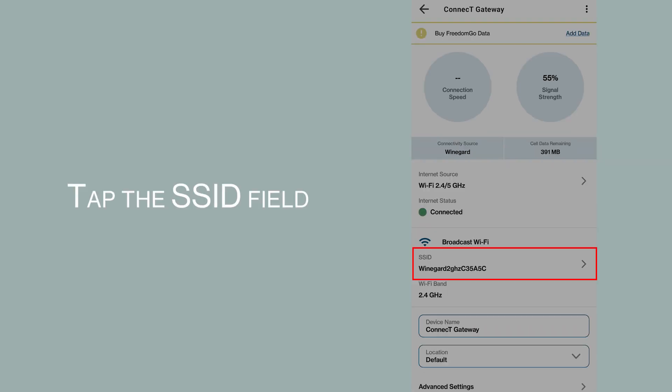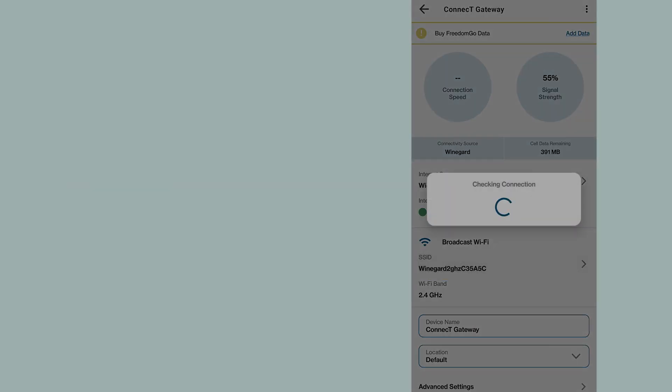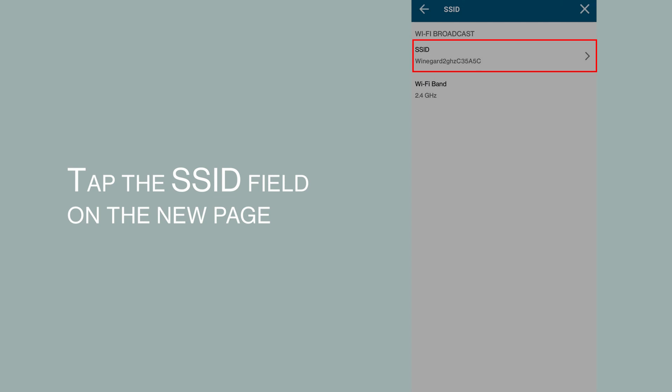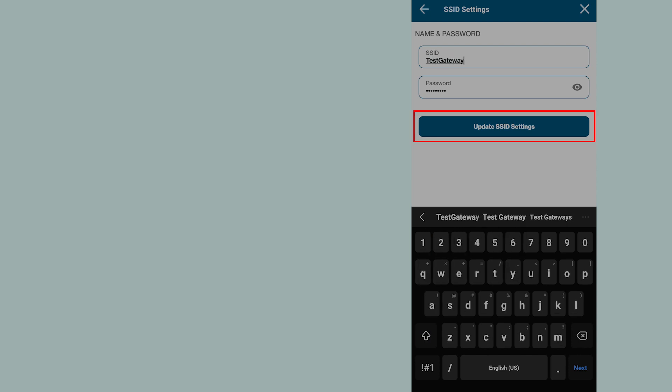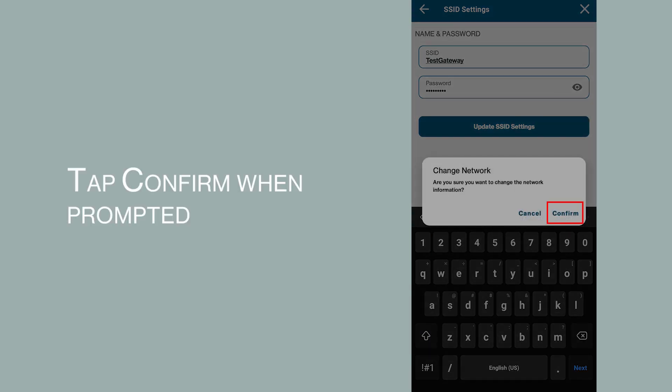Tap the SSID field, then tap the SSID field on the new page. Enter your new SSID or password and tap Update SSID settings. Tap Confirm when prompted.